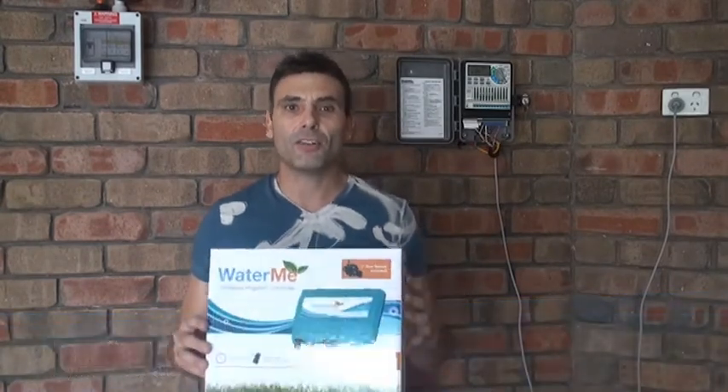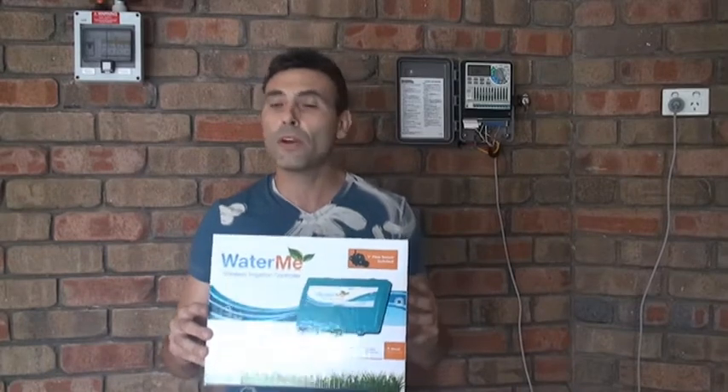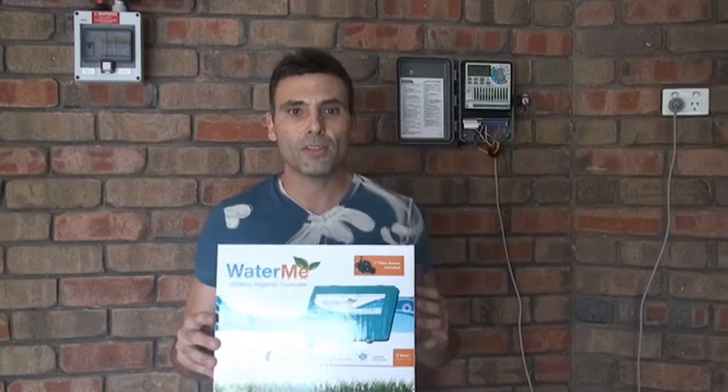This one here. WaterMe is our new wireless 10 station irrigation controller. After installing this unit you'll be able to control and monitor exactly how much water each plant in your garden is going to receive anywhere in the world. This controller is easy to install and I'm going to show you exactly how to do it. Everything I'm going to talk about here is also covered comprehensively in our easy to follow instruction manual and quick start guide. So let's get started.